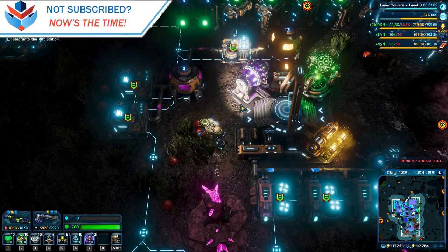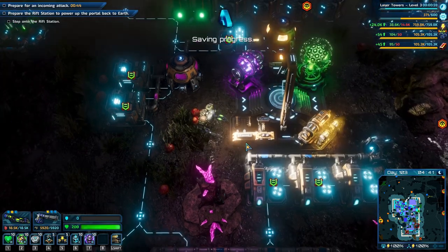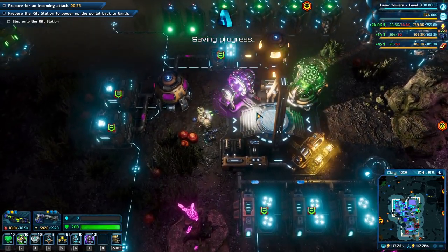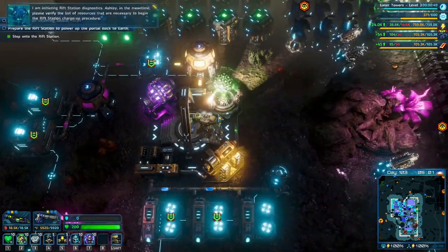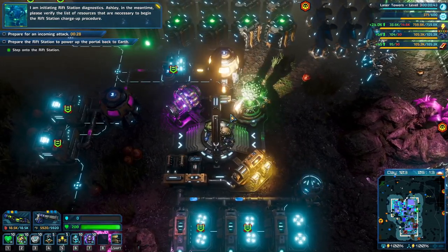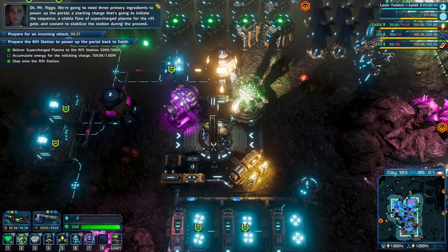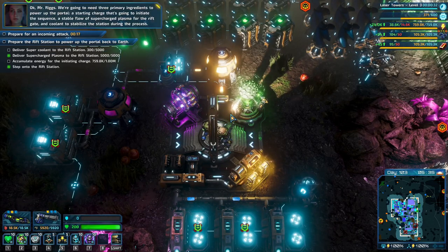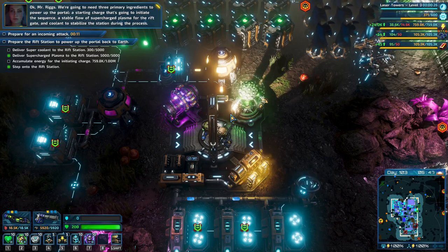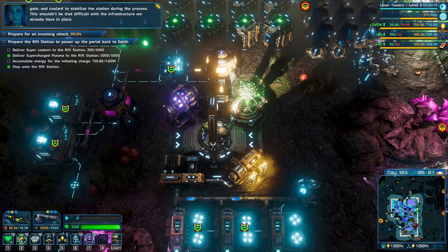Before we step onto that thing, I'm going to do a quick save. We have enough defenses for this? I have absolutely no clue — let's find out. Please verify the list of resources necessary to begin the Rift station charger procedure. We are going to need three primary ingredients to power up the portal: a starting charge to initiate a stable flow of supercharged plasma for the rift gate, and coolant to stabilize the station during the process. We need more super coolant and more energy.